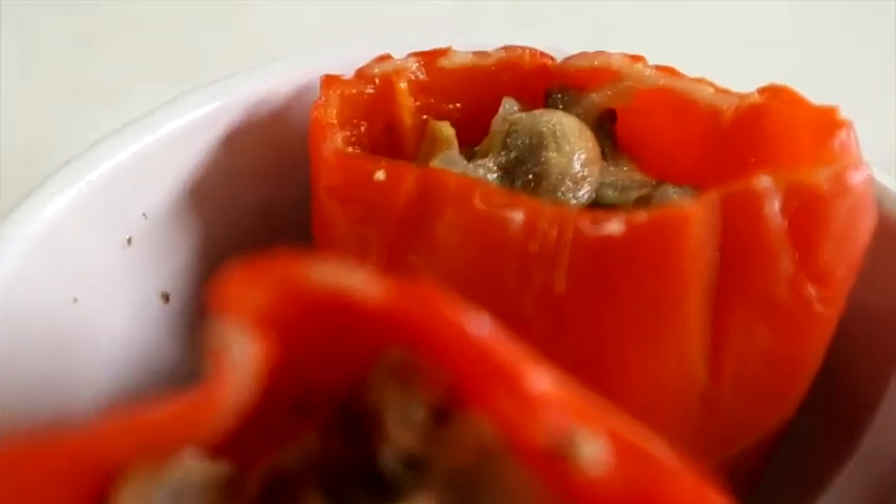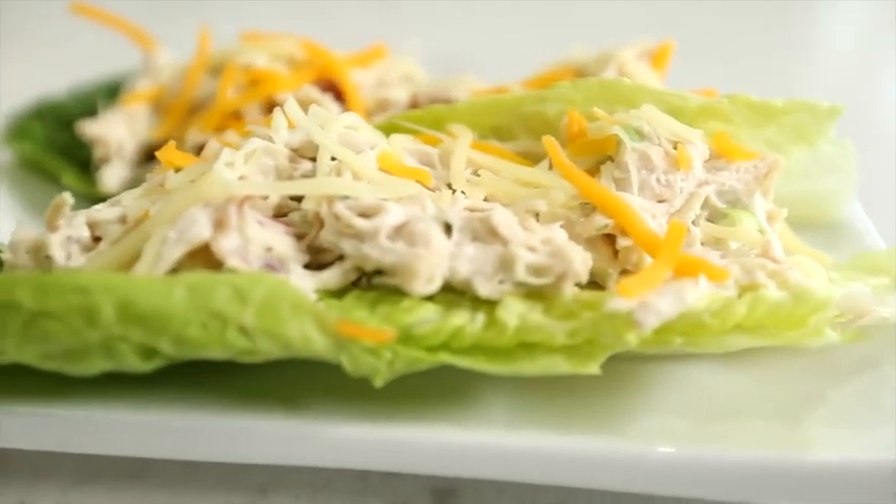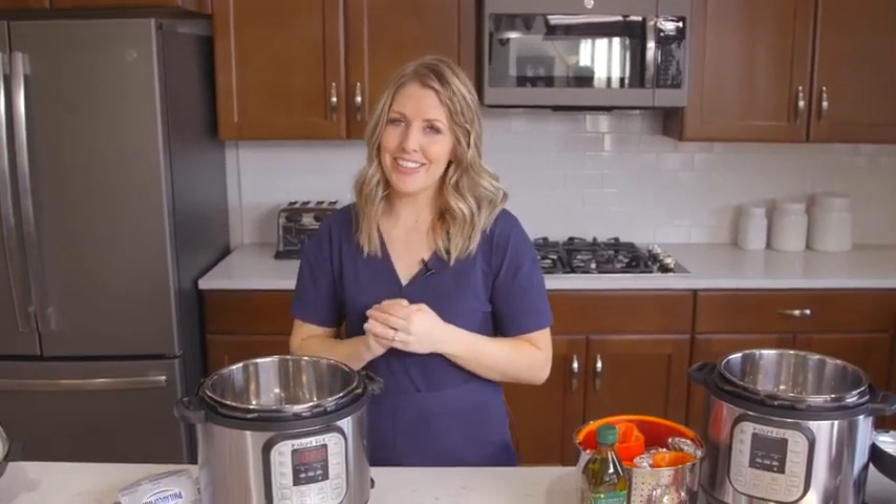I hadn't done a lot of keto recipes, so my husband and I decided to do keto for a little bit just so I could get a feel for the recipes — what ingredients you should use, which ones you shouldn't. So I feel like I'm a little more prepared to teach you how to make these keto recipes. Let's get started.